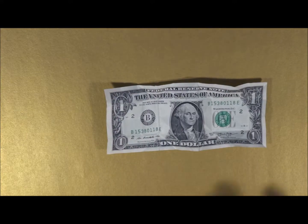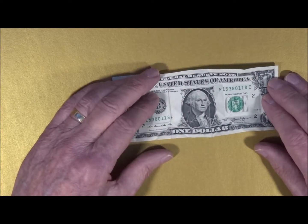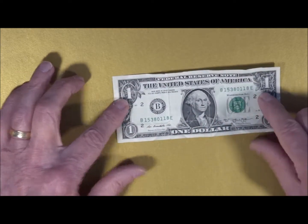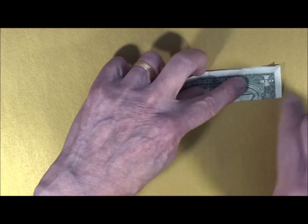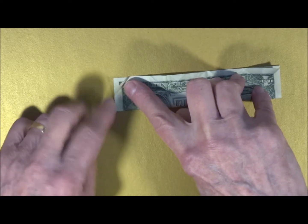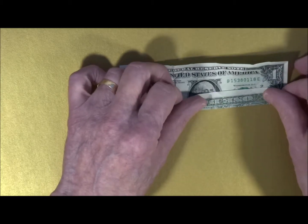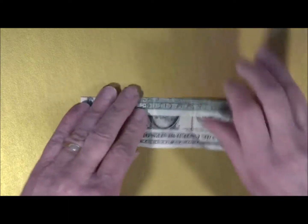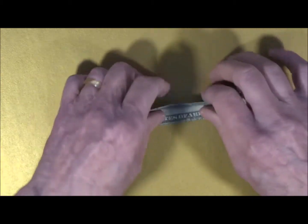We begin by folding the one-half-width charm base. You first locate the middle of the bill lengthwise, and you make a little tiny crease at the ends in the middle. Open the bill up, and you use that little tiny crease to fold over one-fourth of the paper so it meets in the center. Then you do the same thing on the other side. Make sure you crease this very sharply because you will use those creases throughout the fold.